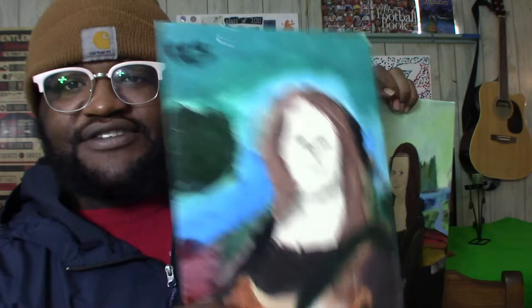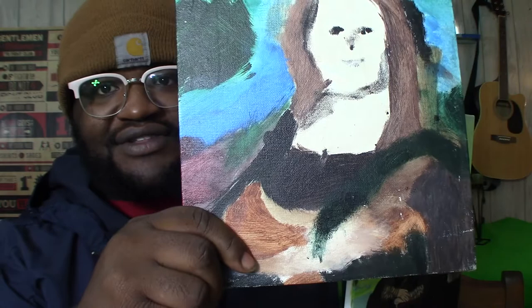This is from two years ago, back in 2017 — my second time painting. This was 30 minutes or less trying to paint the Mona Lisa. My second time trying to paint, that's why it looks like Michael Myers.